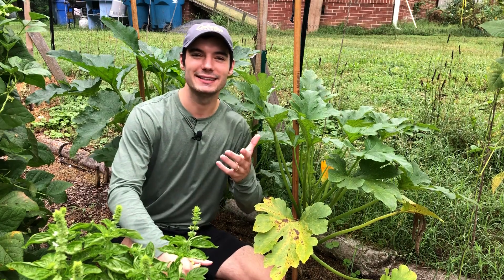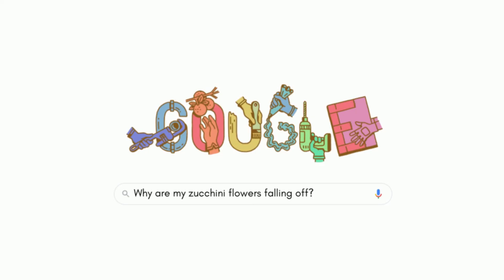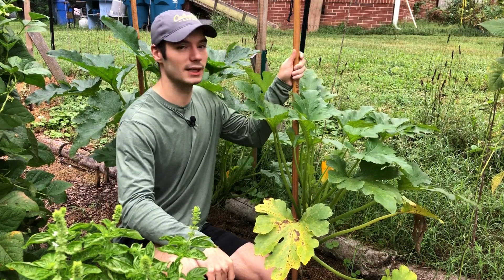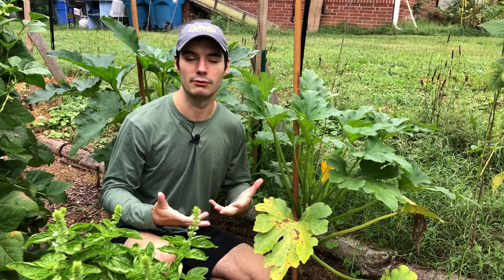Hey everyone, it's Collin from G.I.Y. Guy. Thanks for checking out today's video where I'll be answering two questions: why are my zucchini flowers falling off, and why am I not getting any zucchini? At the end of this video, I'll also go over some techniques for how to train your zucchini — I'm training mine vertically, just up a hiking pole — and also how to prune them to maximize your airflow and pollination.